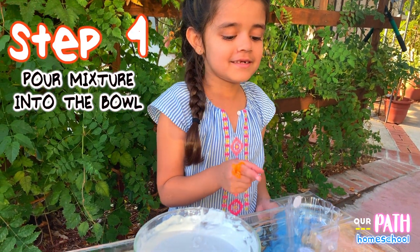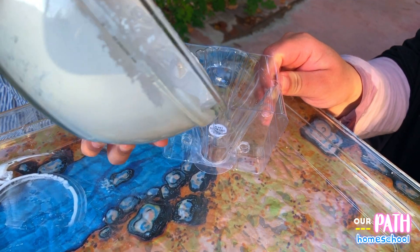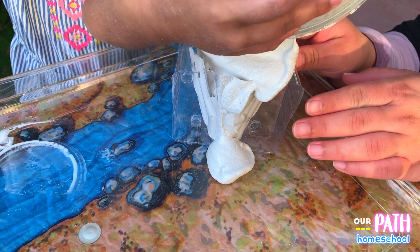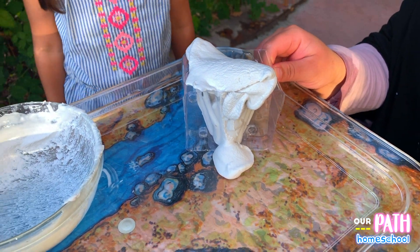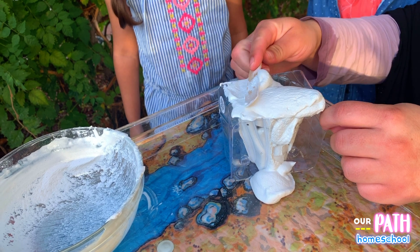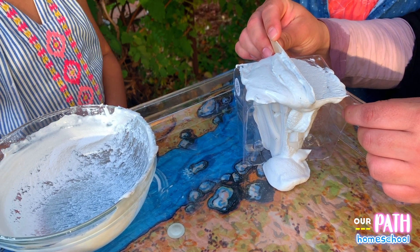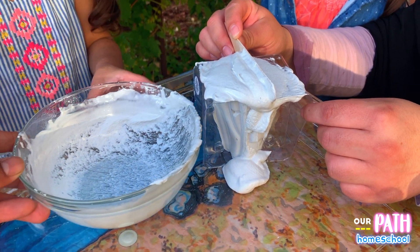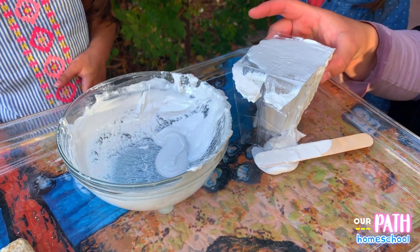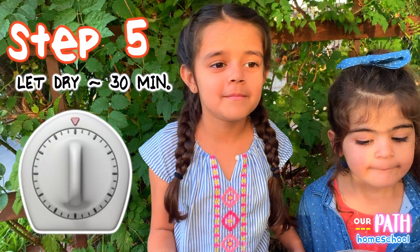I'm going to put this plaster in here. I'm so scared, I don't want to drop it. I'm pouring it. Oh my god, can I fix that? How are we going to fix it? I don't think we should touch it. It got on my finger. We're going to let it set in about 30 minutes.